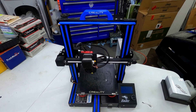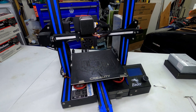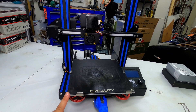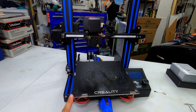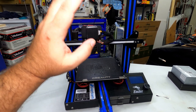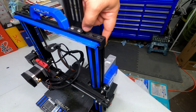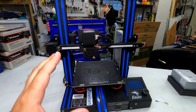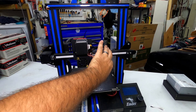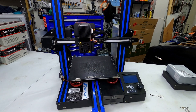Here is the second Ender 3 that I bought. It has most of the upgrades my first printer has, with the exception of the Ender Extender kit — it still has the standard Ender 3 Pro build volume. The main difference versus the other one is this has a direct drive kit. It also doesn't have the second Z screw kit, mostly because without the Ender Extender the gantry doesn't sag quite as badly, and so far it hasn't really affected print quality.